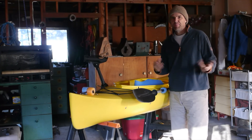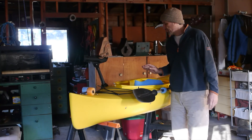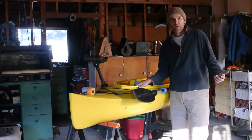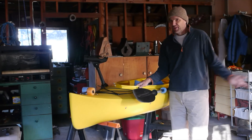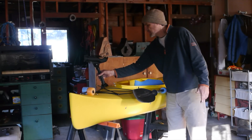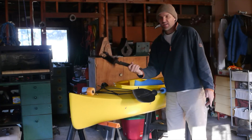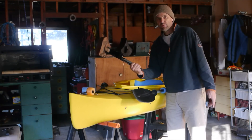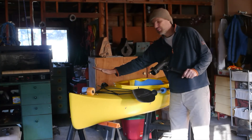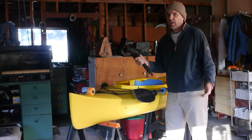A little hard on the shoulders, but if you did that all the time, I'm sure it's not going to be a big deal. I was able to just throw this thing up on my Ford Escape using the factory racks — didn't need anything special. One thing I did do is I picked up an extension for the Scotty rod holder. It works out well because it keeps the rod away from the boat a little bit further, and it makes it a little easier to handle.